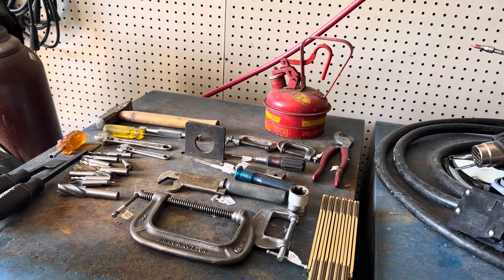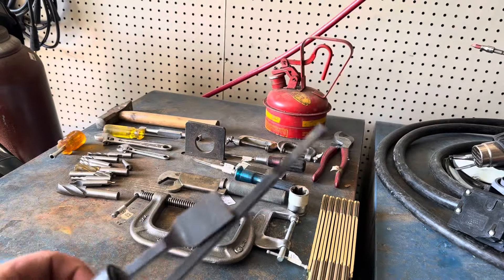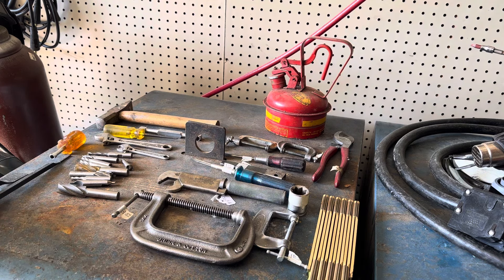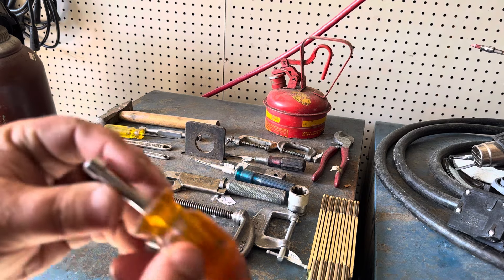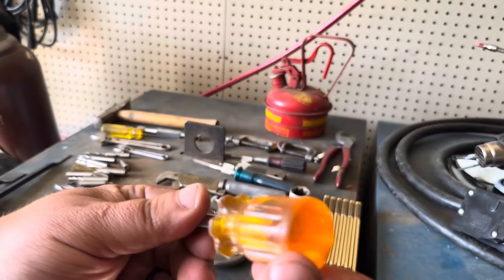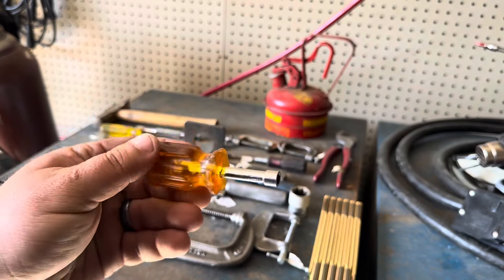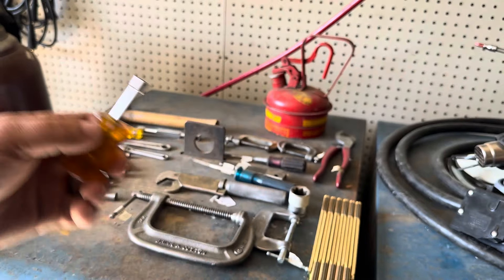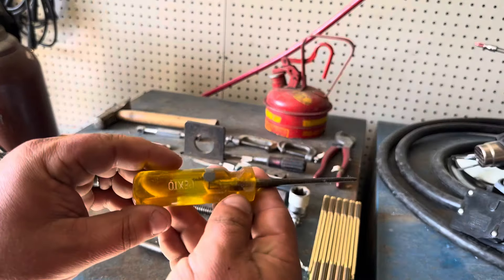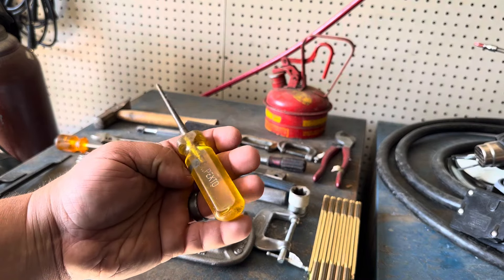Found some cool stuff. There was a three-piece Husky scraper set — the other scraper is over there, I actually used it as soon as I brought it home. Picked those up because you can never have too many scrapers. This is cool — I don't have any short flat drivers, and that's a Vaco. As you know, I love clear plastic screwdrivers. Here's a Pexto punch — it's got flat sides on it, very nice.